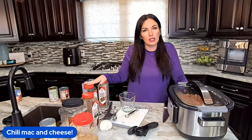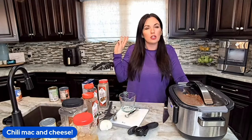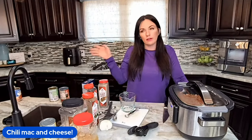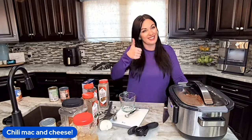We're going to top it with cheddar cheese and serve it with your favorite chili toppings — from more cheese, fresh onions, sour cream, to pico. You can serve it with cornbread, crackers, whatever you like on your chili. This will be the perfect dinner. It's comfort food, it's a one-pot dinner, and it's a fun change-up to chili night.